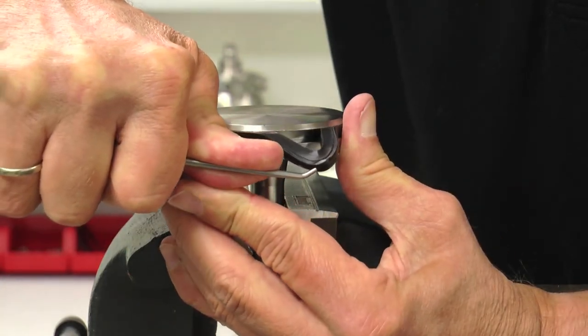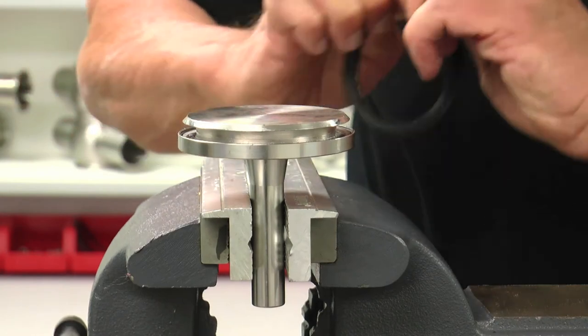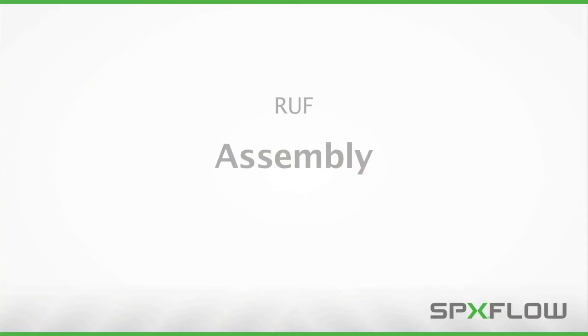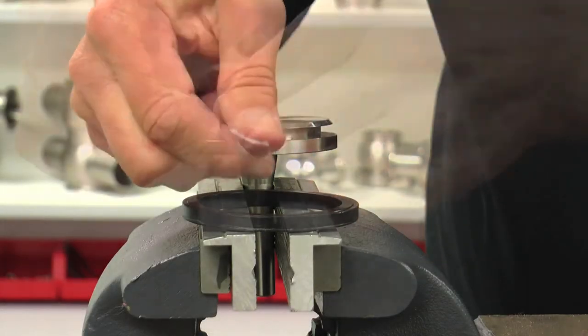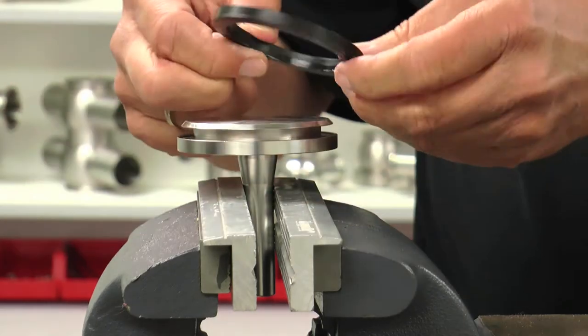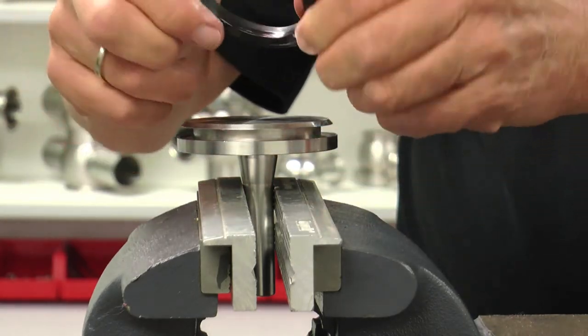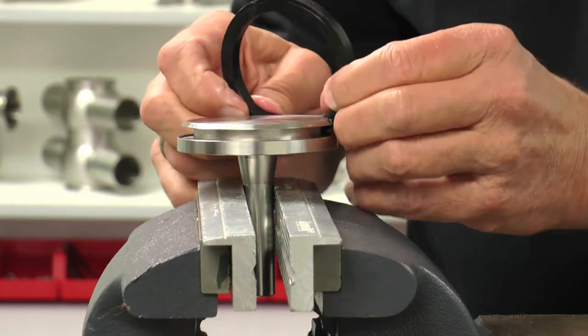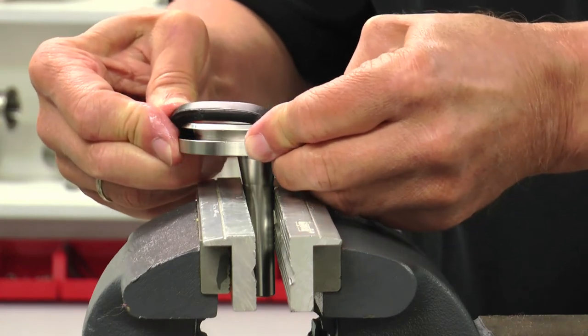Any scratches should be touched up with a Scotch-Brite pad or emery cloth. Apply a thin layer of approved lubricant to the new seat seal. Note the correct orientation of the seal and begin installation by setting the seal into the shaft groove and guiding the seal by hand until it is in the correct position and ready for final installation.